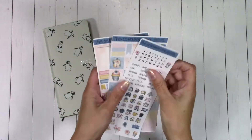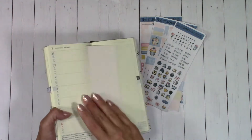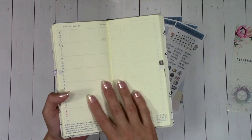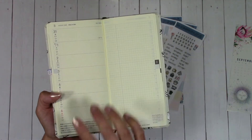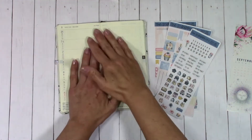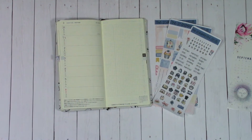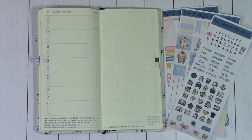For this particular one, I wanted to have a lot of things like Instagram, YouTube, shopping, to-dos, importance, et cetera. This is how the inside of the Hobonichi looks in case you don't have one and you're thinking about it — this is it before it gets all stickered up. I love the size. I love how easy it's going to be for me to keep track of exactly what I want.